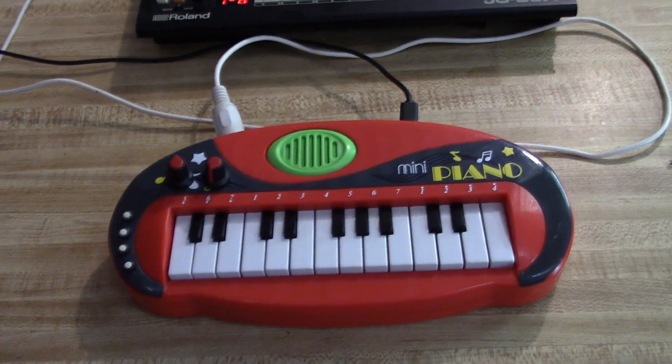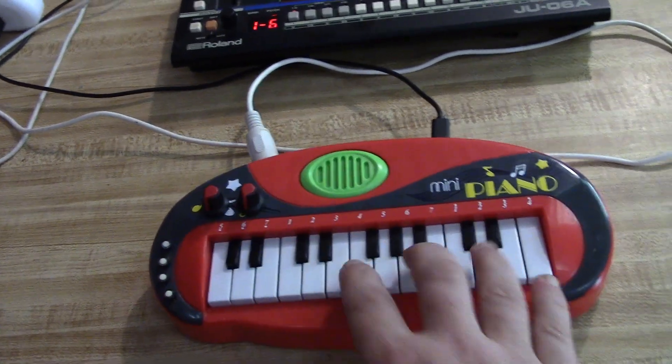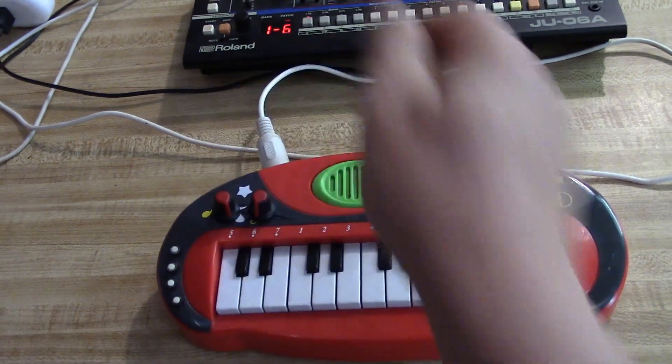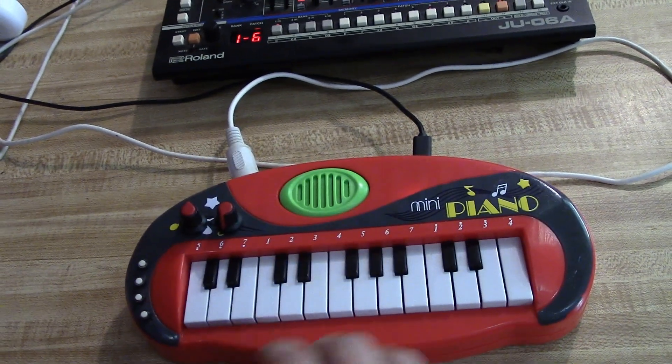If I just play three notes — forgive the one hand — and turn this down and up. We've got pitch bend, and there's also modulation.